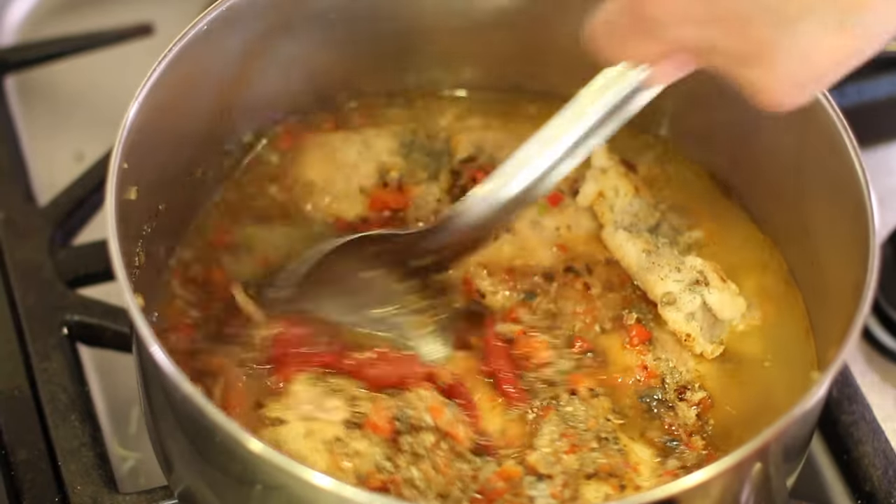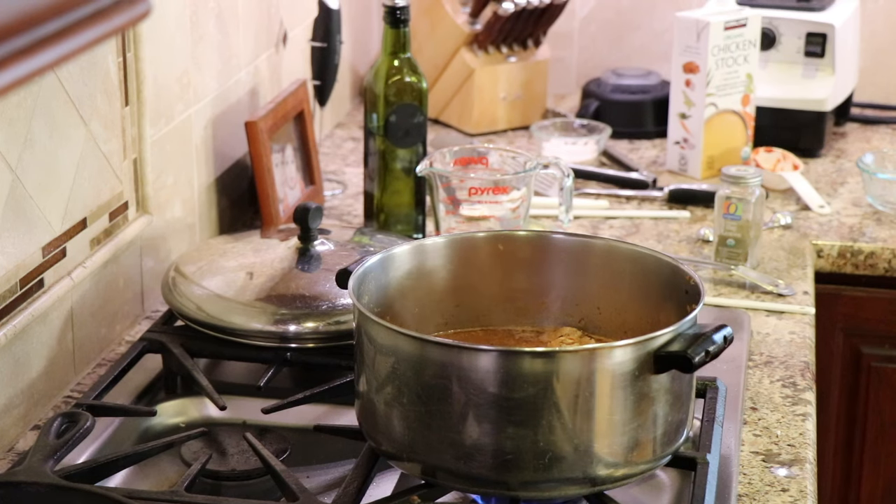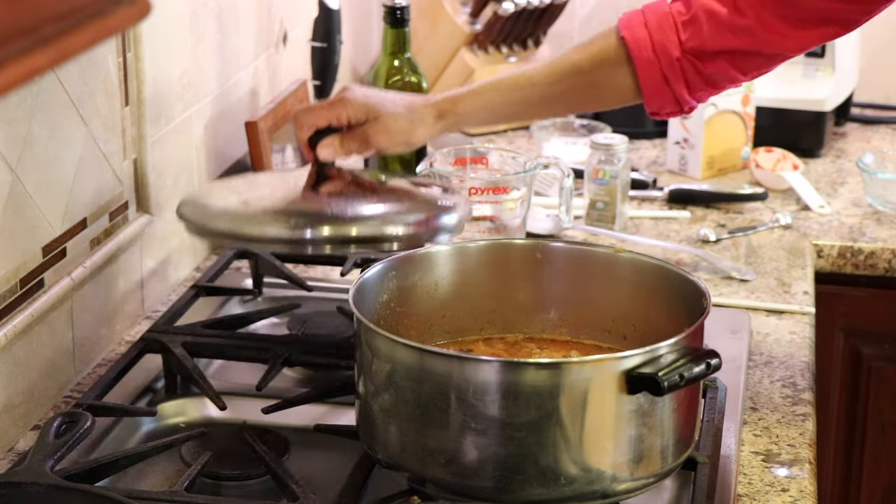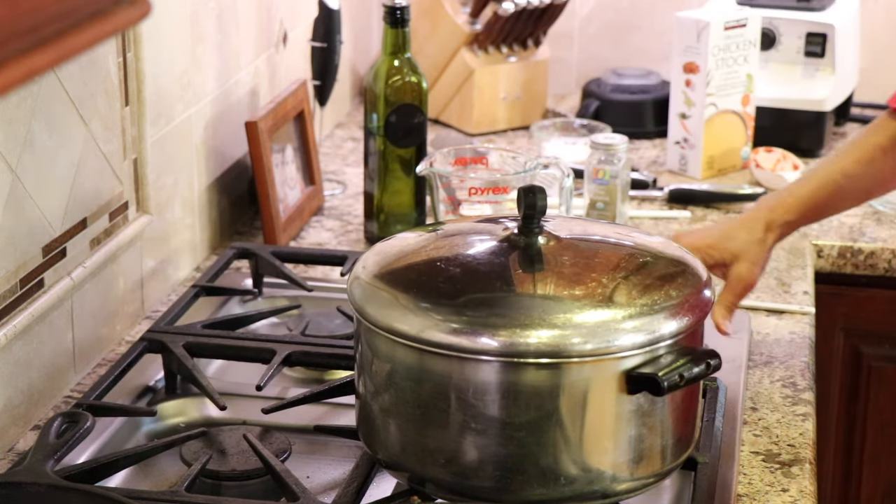I'll give that a stir, and then we're going to bring this to a boil. Once we get a nice little boil going, we're going to lower the heat, cover it, and cook it for one hour.